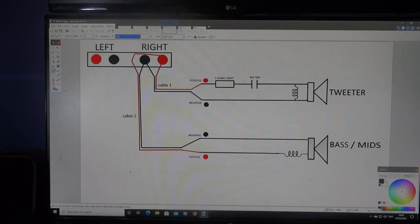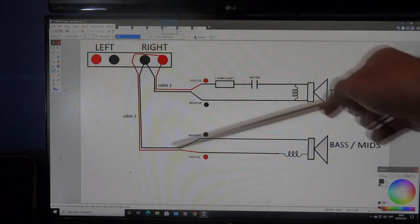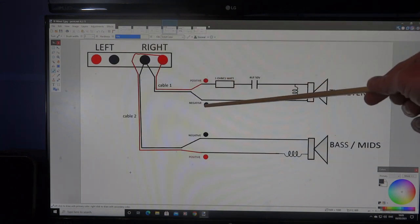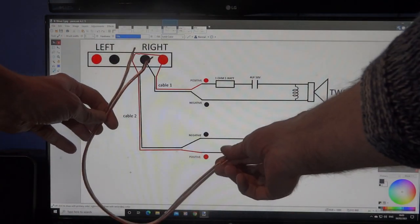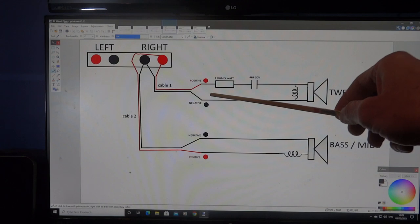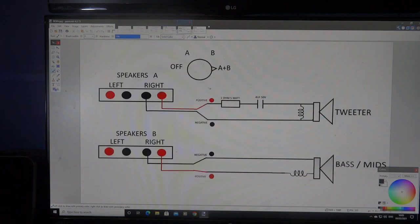For bi-wiring, you run two cables from the amplifier to your speaker. This is showing the right channel — it'll be exactly the same for the left. You run one twin cable to the tweeter positive and negative, and another twin cable to the bass unit positive and negative. Both cables connect up at the same amplifier terminal on the right channel.